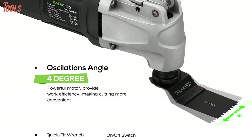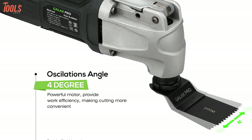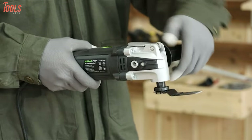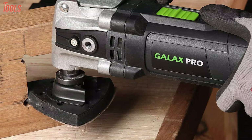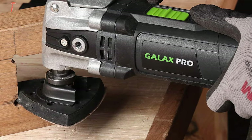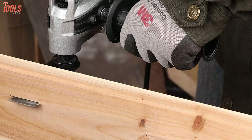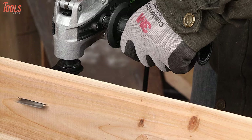It has a 4-degree oscillating angle for better accessory utilization and increased productivity, while the small grip diameter assures your maximum comfort. In case you're seeking a substantial oscillating tool kit that meets all the needs with precision and comes at a low price tag, the Galax Pro can be a good option to have.